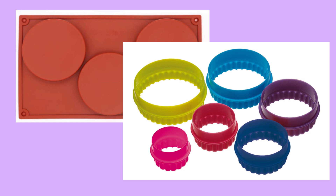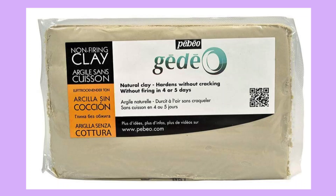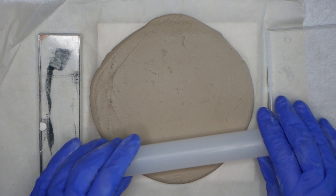Before we get started I just wanted to explain that in this project I'm using this silicone mould and I'm also using the largest cookie cutter in this set. You don't have to use a cookie cutter — you can use anything round, but it does need to be slightly smaller than the mould that you're using. I'll also be using this modelling clay; I just prefer this one but you can use any that you like, and all links to products will be in the description underneath.